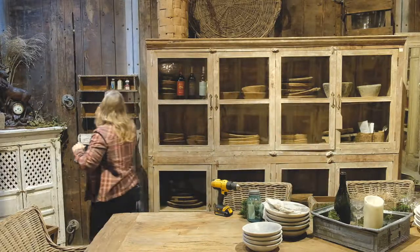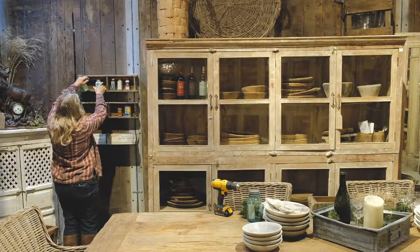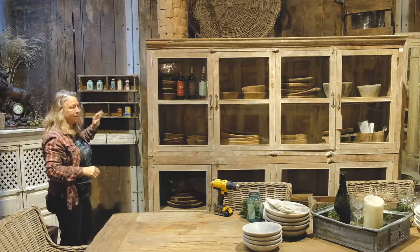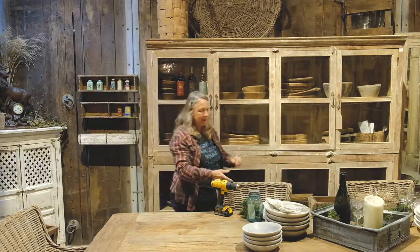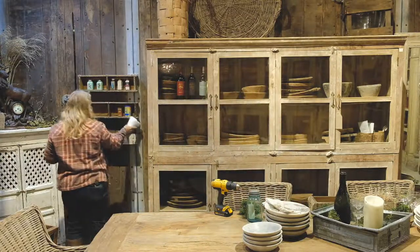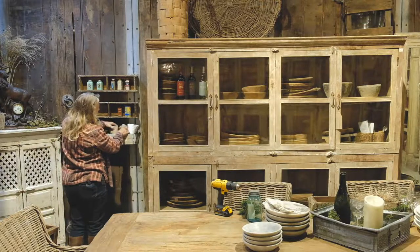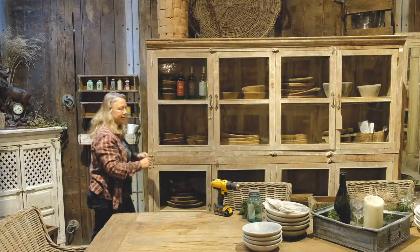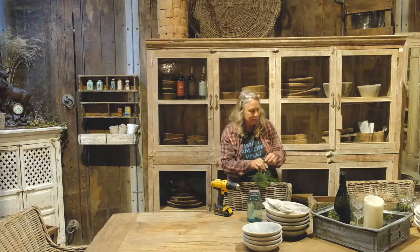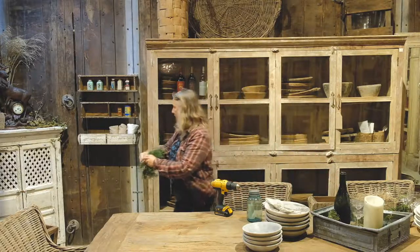There are so many things that you can do with these. You can use them in the bathroom — you could put toilet paper in them, or your hand towels. I'm going to go ahead and put some hand towels in this one that I hung the other way, and use it for my kitchen towels because I like having my kitchen towels handy. My friend Michelle was wonderful and she got me some cedar bushes so I could add a little bit of cedar.